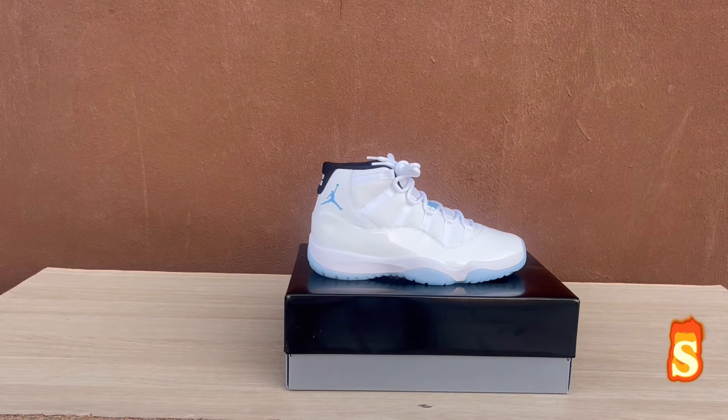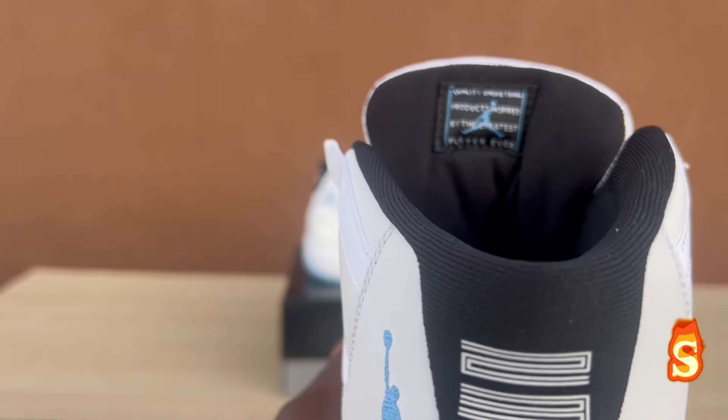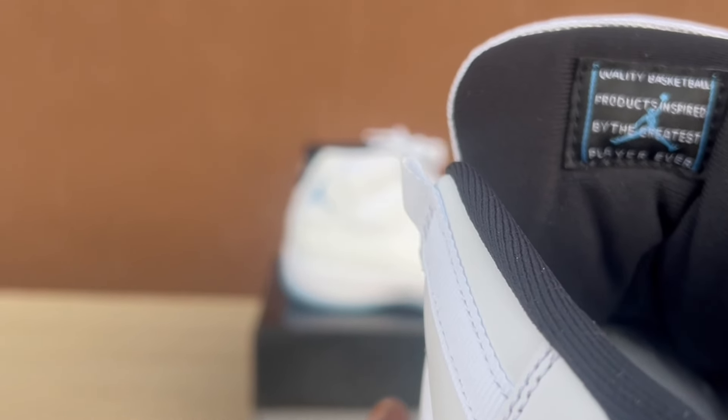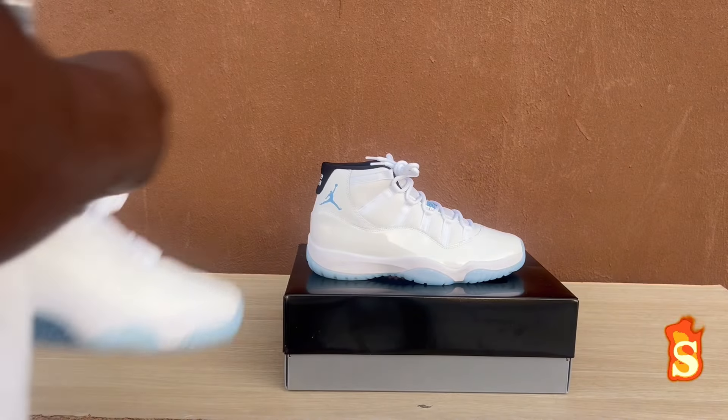Back here on the tongue: "Quality basketball products inspired by the greatest player ever." Y'all see that, man. These are nice, guys.